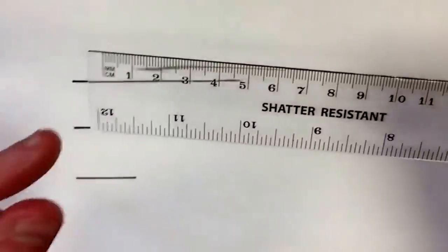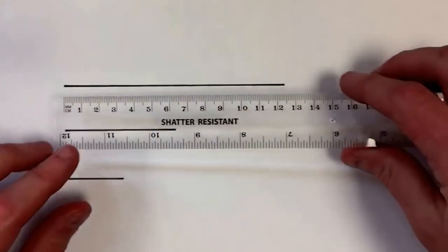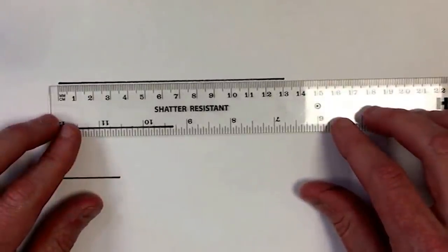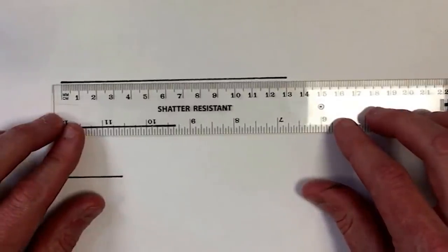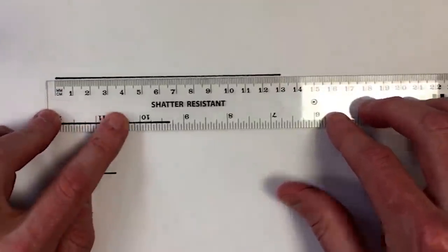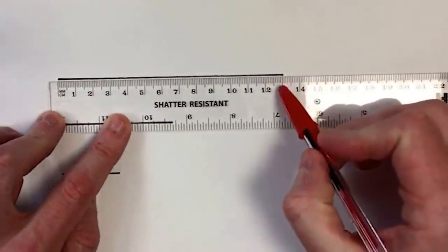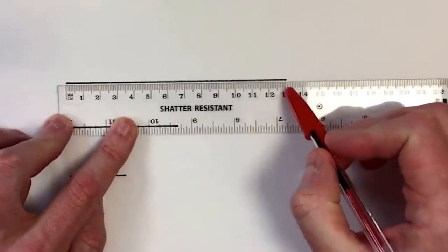The way you use a ruler is start with your zero line and place it on the end of the line that you're measuring — not the start of the ruler, but where we start counting the centimetres from. Line it up as accurately as you can and then count along to the far end. We're just a little bit past thirteen centimetres — there's thirteen centimetres.